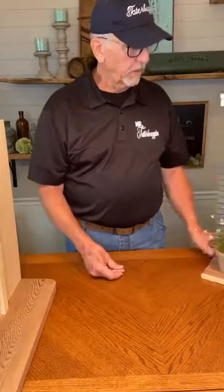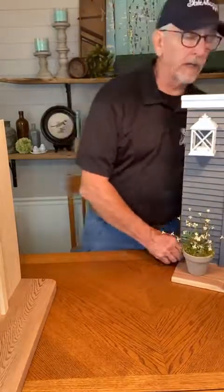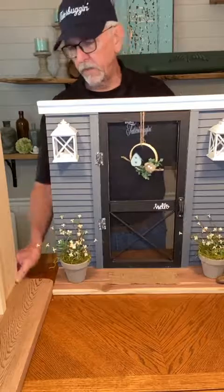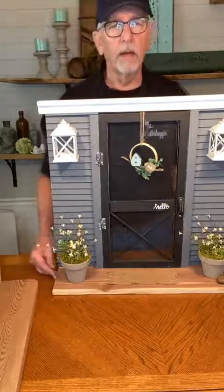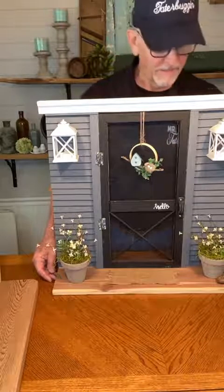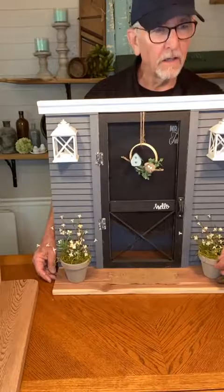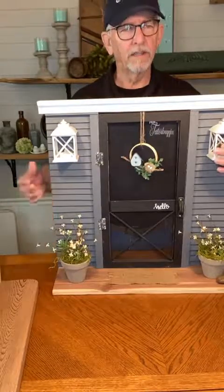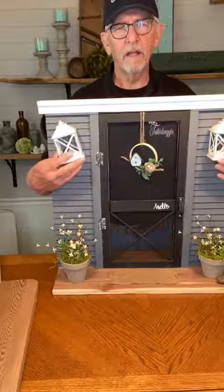At this point you should have everything on your little facade painted, ready, and all glued together. Then you can decorate as my beautiful wife has done — Moydell did this one, Lindy did the small one. We did it live; if you want to watch us do the decorating, we did that live.